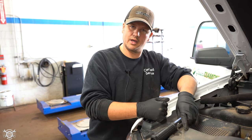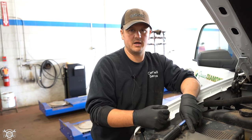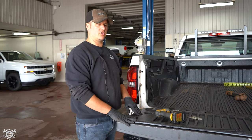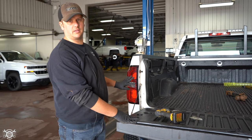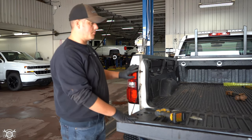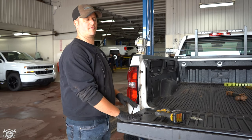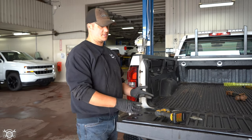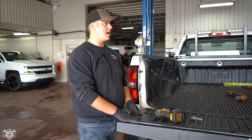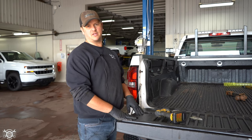Now we'll go to the back of this truck and give you a quick run on how to replace the park light, signal light, or reverse light assembly back here. Most half-ton trucks from the 80s up till now are the same way, so this is going to cover a lot of trucks regardless of whether it's a Chev, Dodge, or Ford. It's a very similar process for cars and vans too — the only difference is sometimes how you get to it.